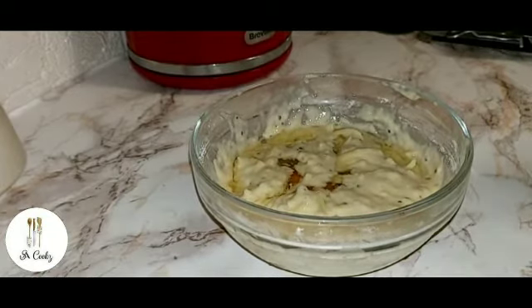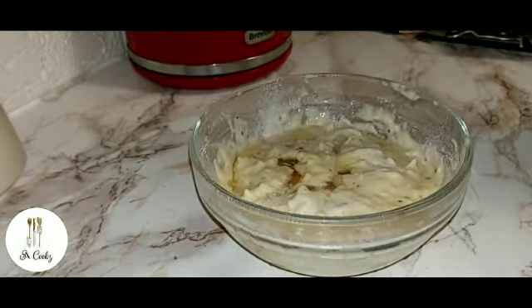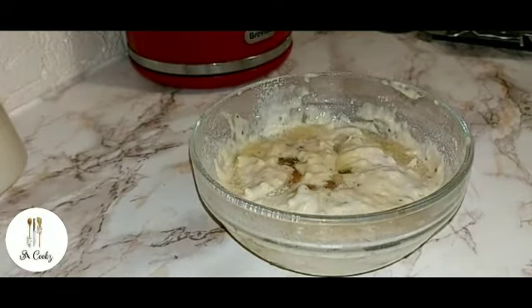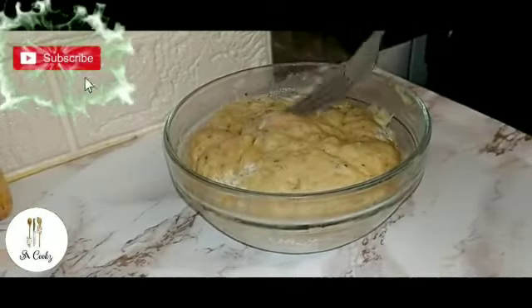With a cooking spray, I'm just going to spray around the sides. Now I'm going to pop this in the microwave for about two minutes. It's ready — you can tell because it's fluffy from the top.